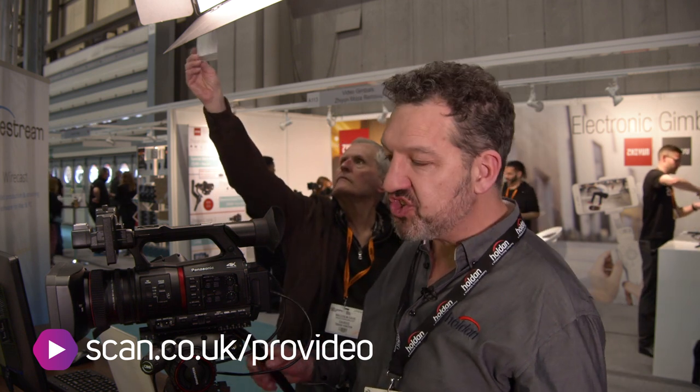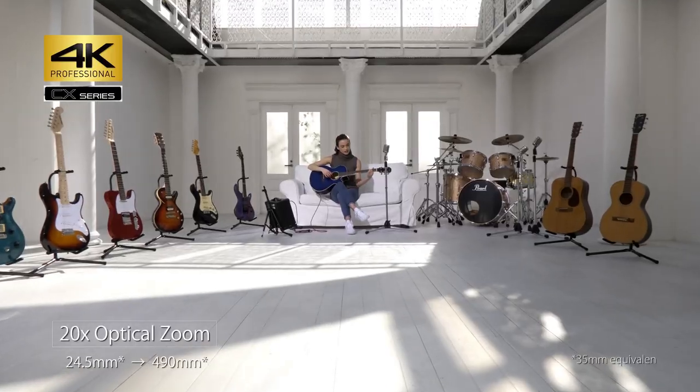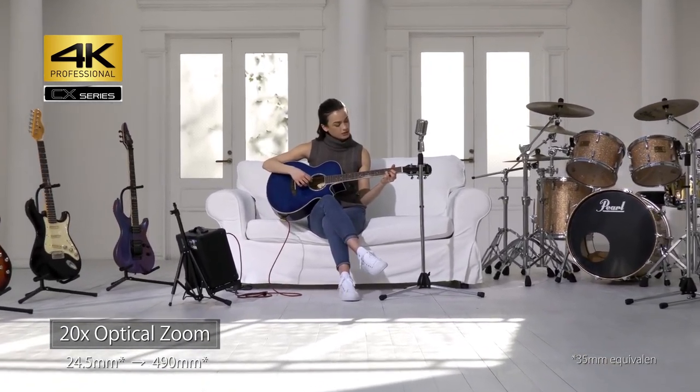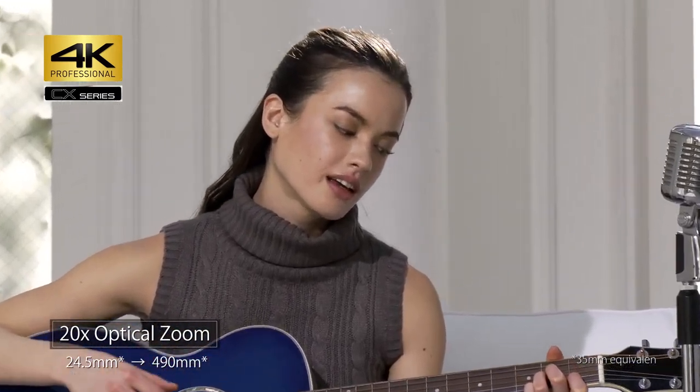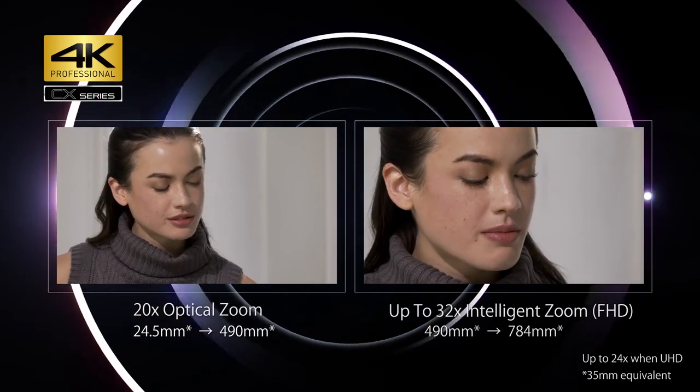We've got a 20x zoom lens which starts at a very wide 24.5mm, and then you've got that huge zoom range. You can even zoom in more than the 20x using a very clever system. Even in 4K you get another 5 or so times as you zoom in, because the sensor is 15 megapixels, so you can use that extra sensor resolution to give a digital zoom in 4K. In HD that gives us another good 10x zoom on top of the 20x, and that seamlessly switches from one to another.